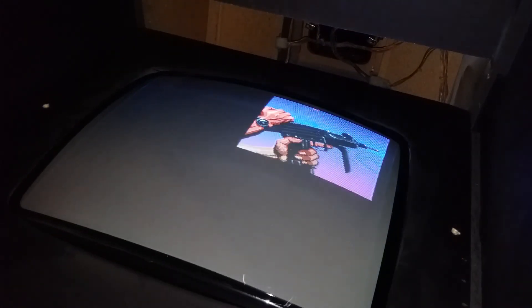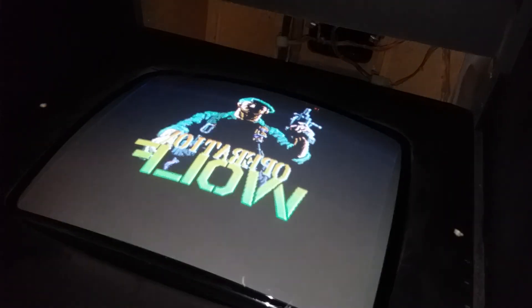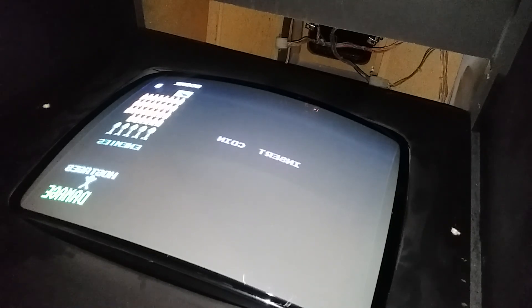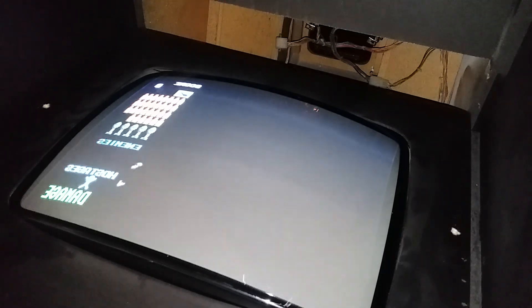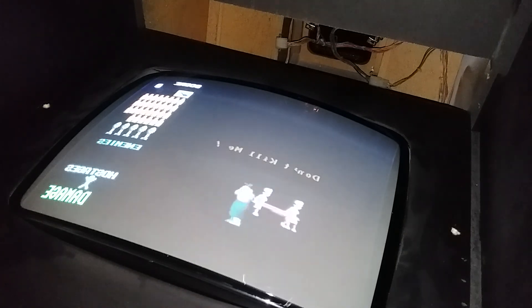I still do have the old screen and yoke, so I'm not sure if that's the issue. We did find one cap that looked like it had a little burn hole in it when we were replacing them. Sorry for rambling on — thanks for watching.